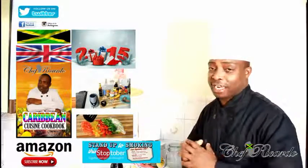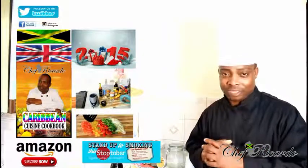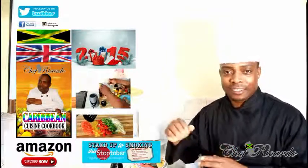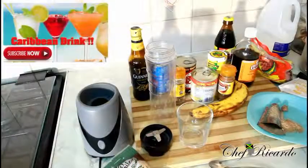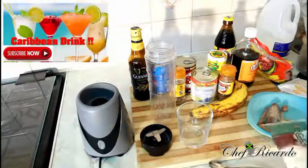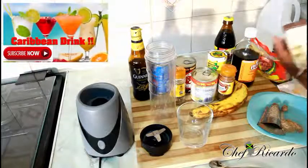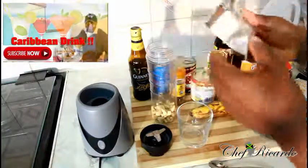Read the instructions on the label if you go to the shop and buy your stuff. Subscribe — thank you so much for watching Chef. So we're gonna show you how you can make yourself this wonderful Jamaican punch. First of all, I've got some cashew nuts right here — a little pack of it.